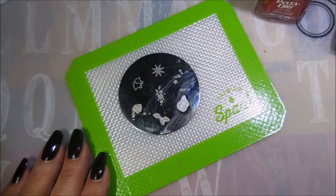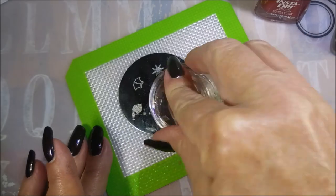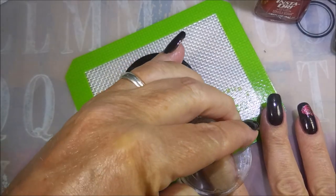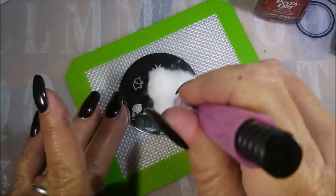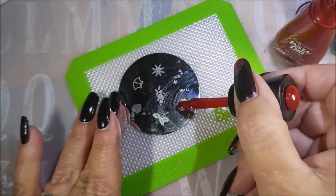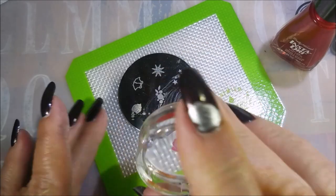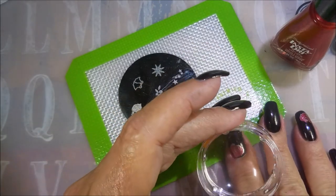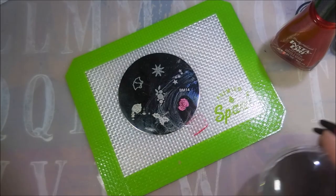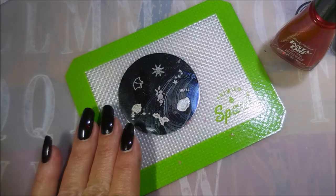I wouldn't consider this a fall manicure or a Halloween manicure but I do think it goes well with either of those events. I just knew I wanted to wear Lubu Heels and I had to find something to go with that. It was so fun to look at out in the sunshine. In the house or at work, not under good lights, it didn't look like all that. But walk out into some sunshine, driving in the car — you've got to follow the rule: red lights and stop signs, that's the only place you can look at your manicure.